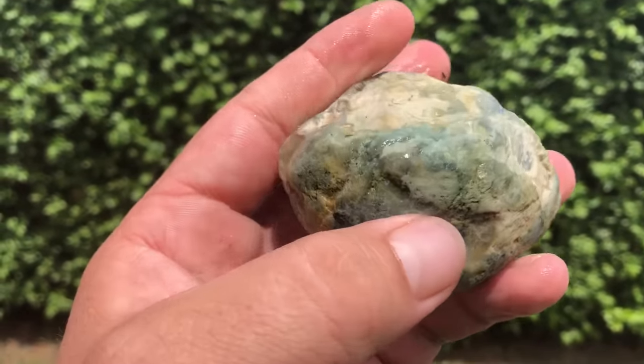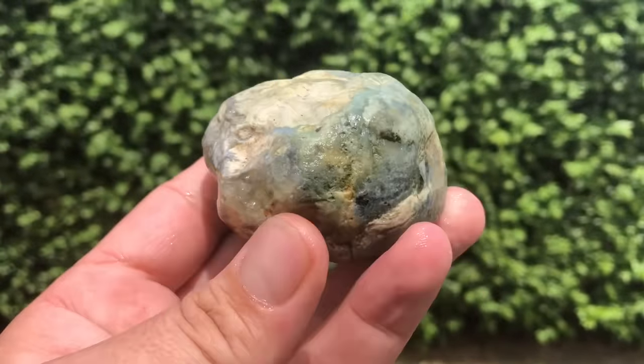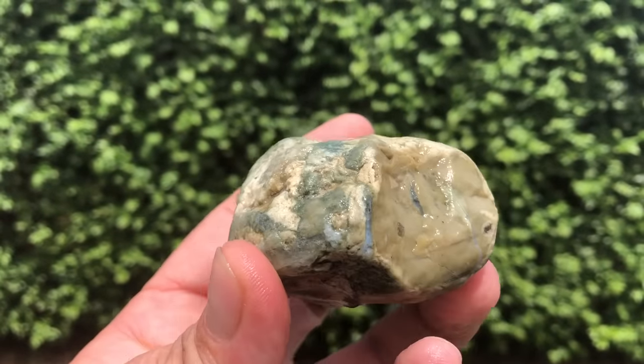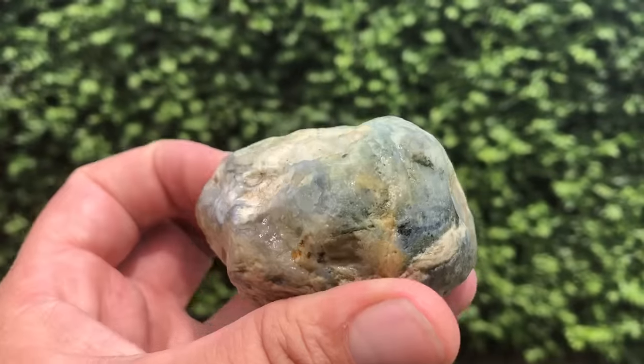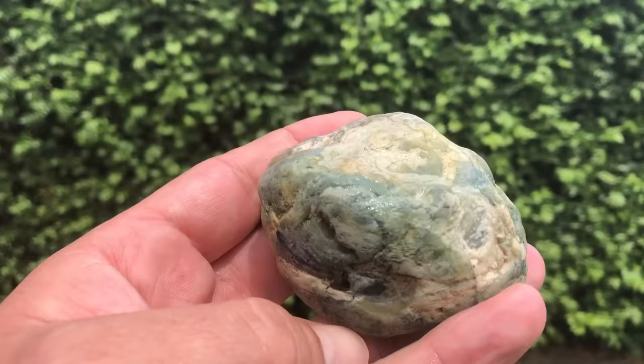There's some chalcedony going in there, finishing out there and out there. I hope no one thinks it's sacrilege just cutting these rocks — when I cut into them it'll give me a better indicator and better experience knowing what to look for in the future. I think I'm going to go along this way there.